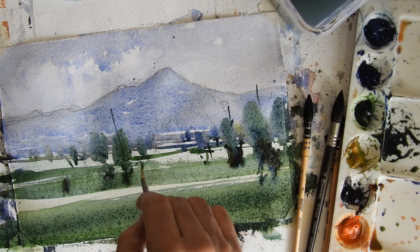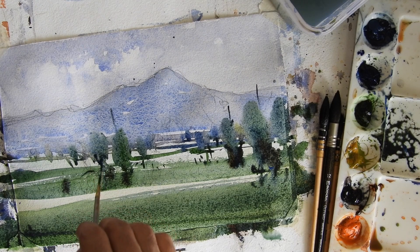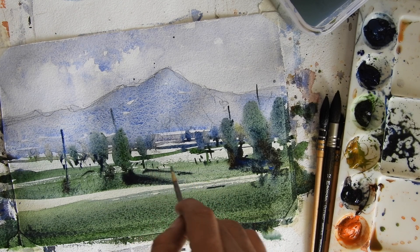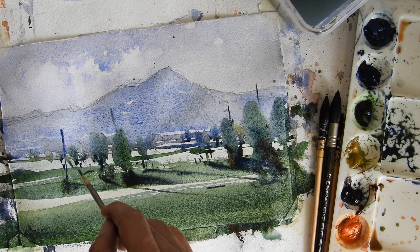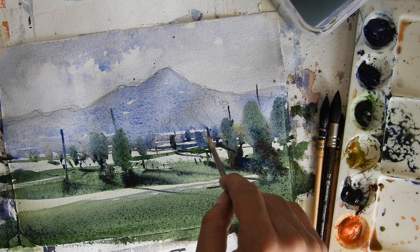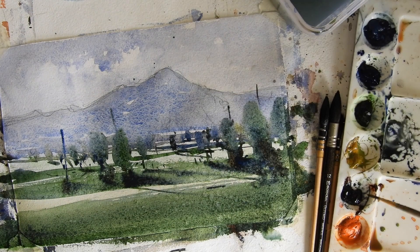Now I'll change to a very thin number zero brush and add a little bit of detailing. The branches of this tree go in this direction — you can always render that. I'll make more trees here. You can also sprinkle a little water to give texture and bring some interest to your art.